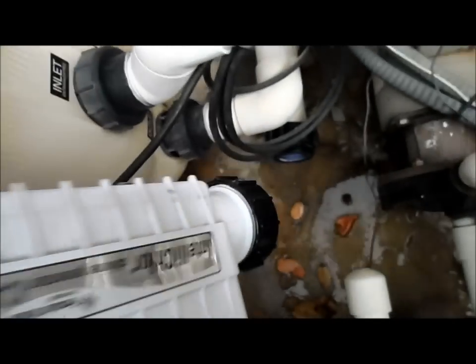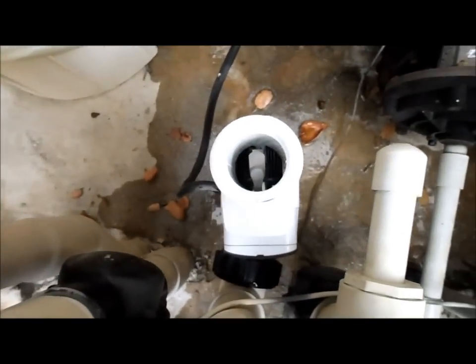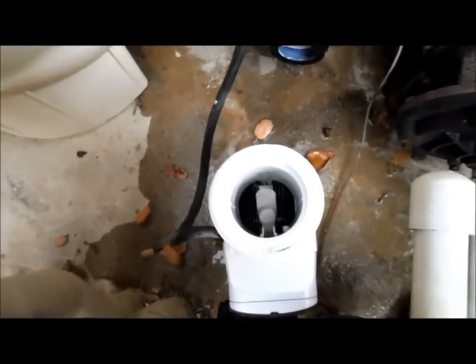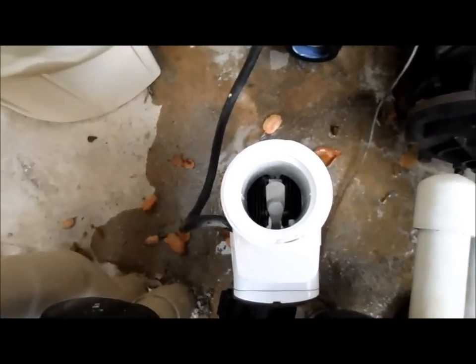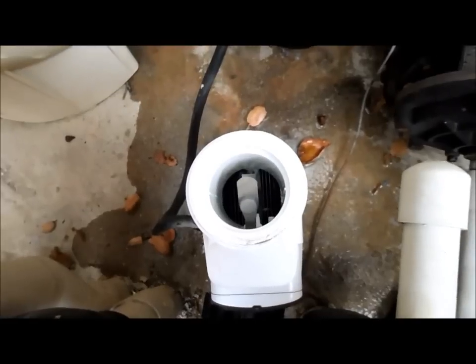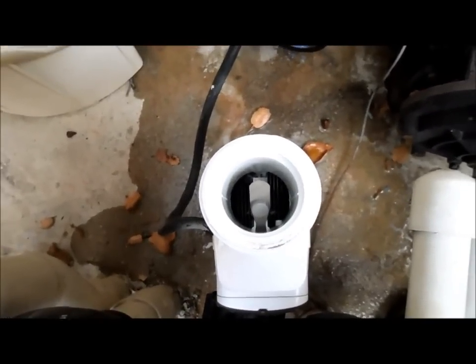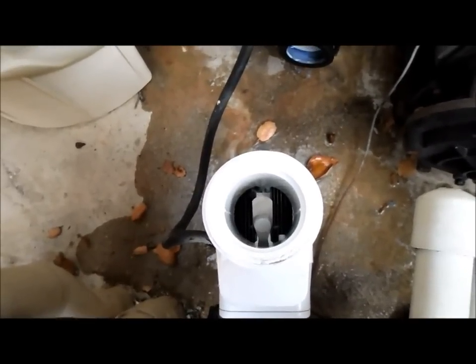Make sure that's nice and tight so no water will leak out with the acid. There are all kinds of guidelines for how much acid to add, but I like to add water to it and then add a little bit of acid until I see it bubbling. That way I don't add too much acid. You can really ruin the salt cell by putting too much acid in there. So I'm careful to add more water, and then I'll dump some water out and add a little more acid until I see bubbling. I'll show you how that's done right now.